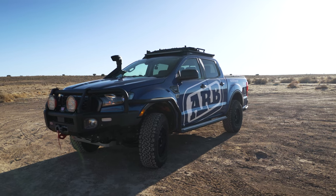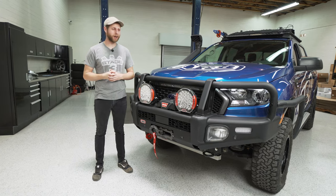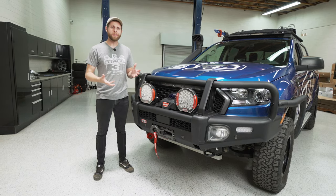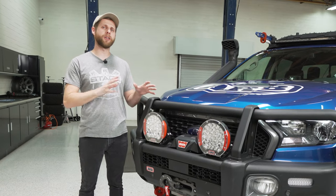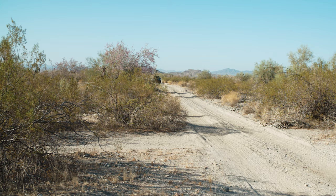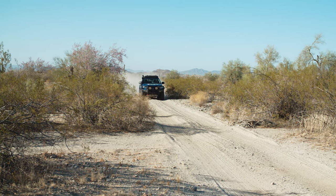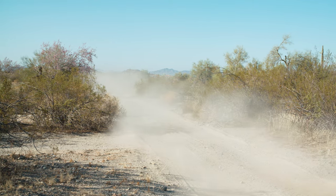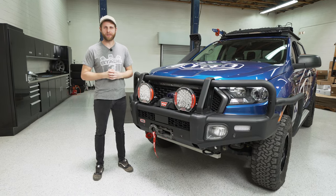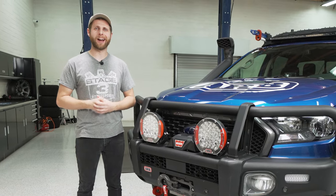Well folks, that's going to be a wrap on this walk-around of the ARB Ranger. Hopefully this was informative — I think it's a really neat build overall and I'm happy ARB lent us the truck to do this. If you're interested in more detailed info on each of these products or want to pick some up, we'll have links in the description. As mentioned earlier, we are doing a true in-depth review on the BP51 suspension for the Ranger, so keep an eye out for that video. As always, thank you for watching and I'll see you next time.